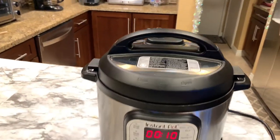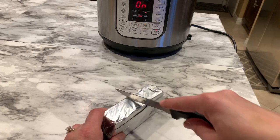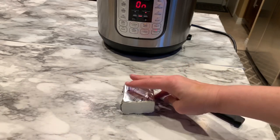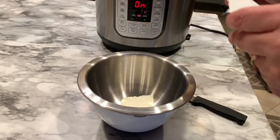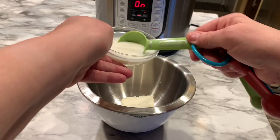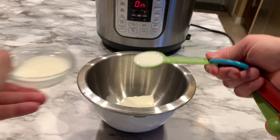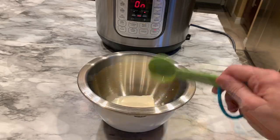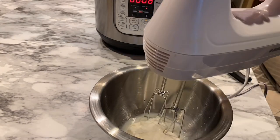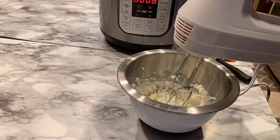If you have sour cream on hand, substitute a quarter cup. Since I don't have any, I'm making my own — I thought this was really cool and so easy. I put in four tablespoons of softened cream cheese, two tablespoons of skim milk or whatever milk you have on hand, then juice a lemon and add two tablespoons of lemon juice. Mix it in the blender, and if it's too thick, keep adding milk a tablespoon at a time until it reaches the right consistency.